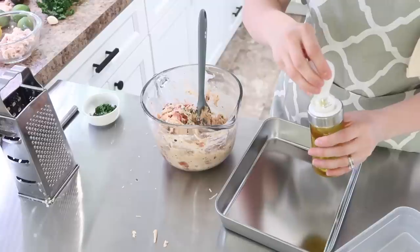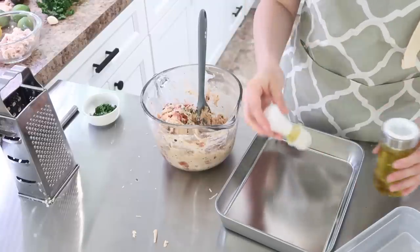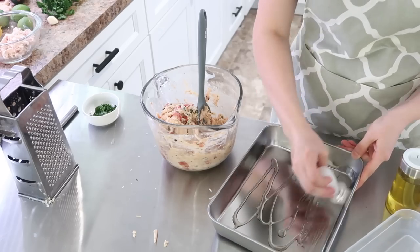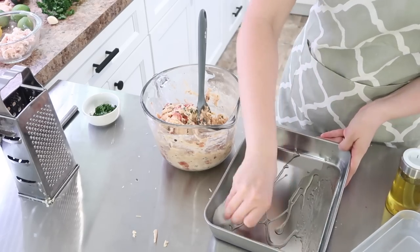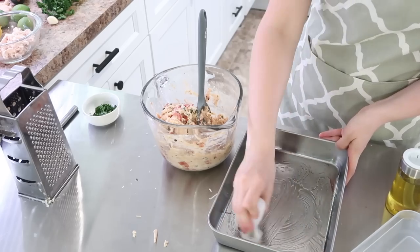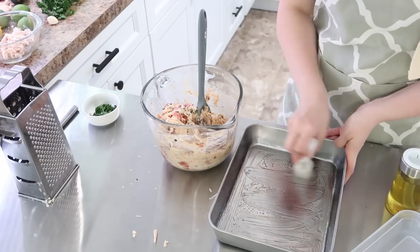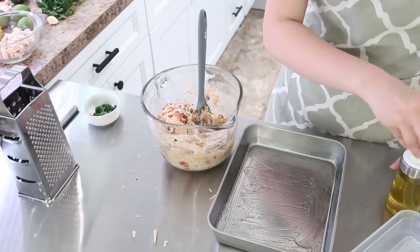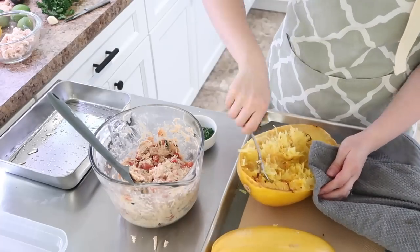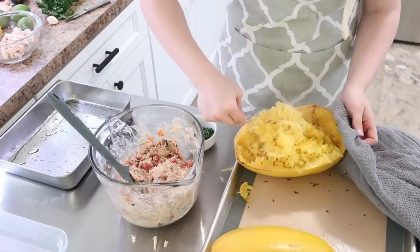I wanted to share these pans I found on Amazon as I'm trying to be a little bit more sustainable and get away from disposable foil pans. They come in packs of four, so I ordered eight for myself. I've been cooking in these as well — the nonstick is really handy, they clean up really nicely, and they're a great size. They stack really well since each one comes with a lid.